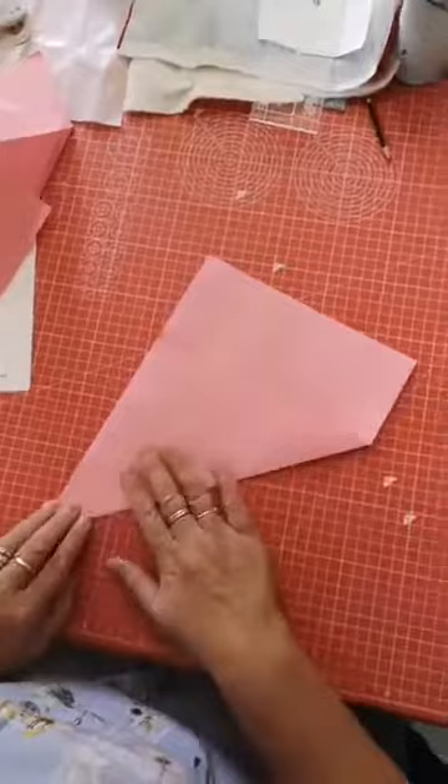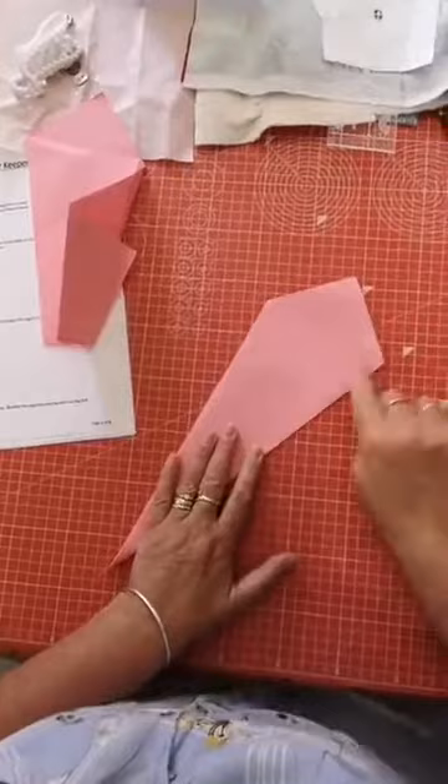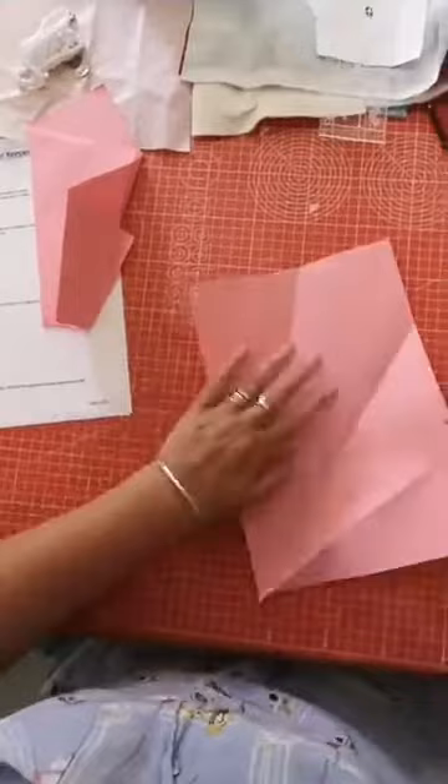You fold it over and make the crease, then you take your right hand crease and fold it to meet your edge - just like making a paper airplane. Then you're going to unfold it all.